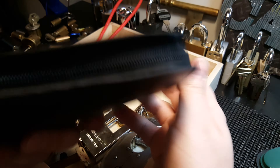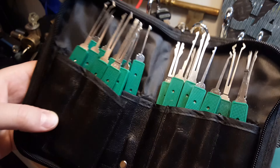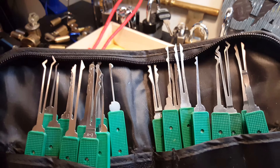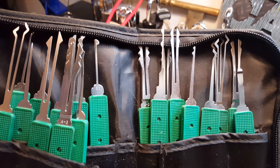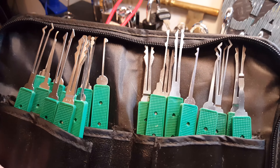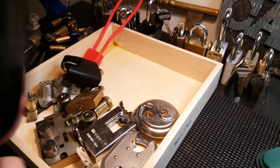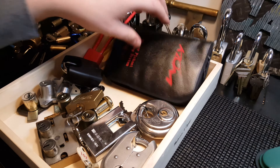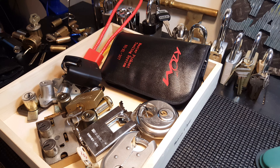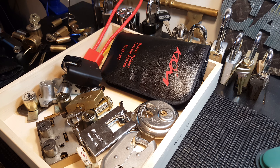This is a Calm Navigator set — well, part of it. These are all for double-sided wafer locks or autos, I'm not really sure. But that's it, with the case. If anybody's interested in any of this stuff for trade, just let me know and I'll send it off. Thank you.